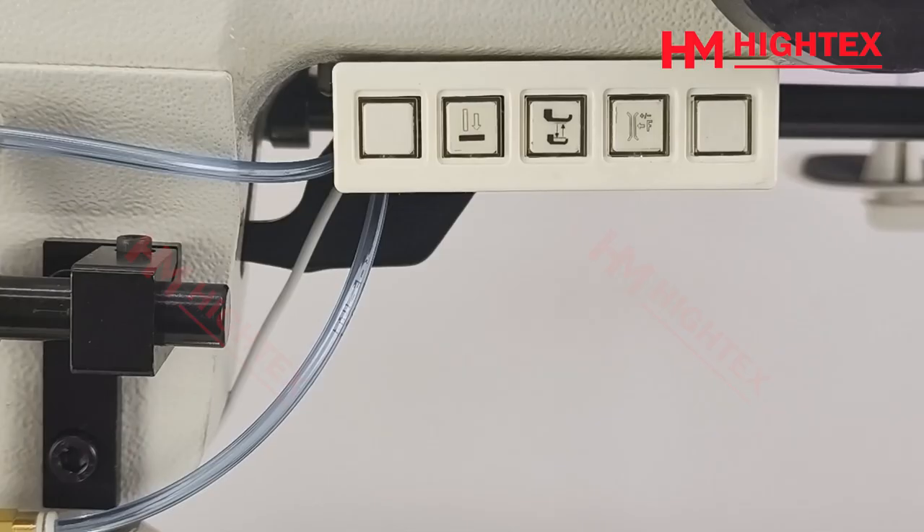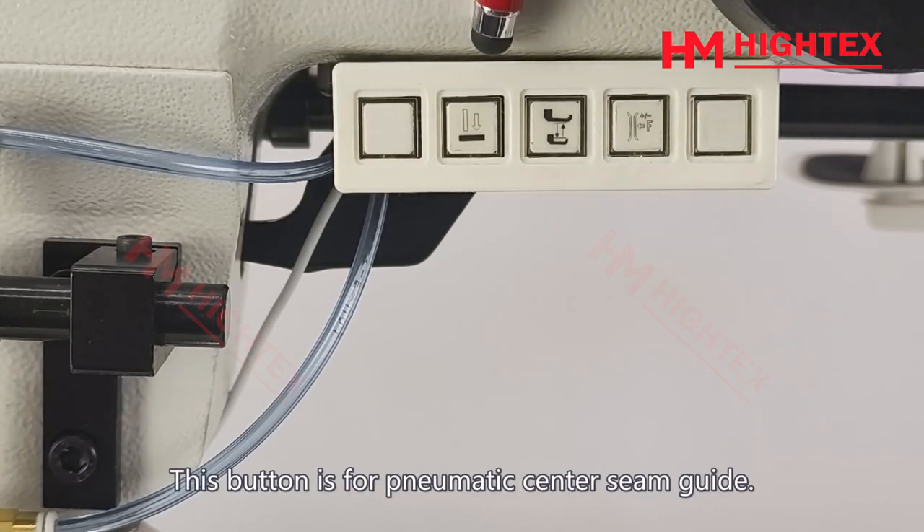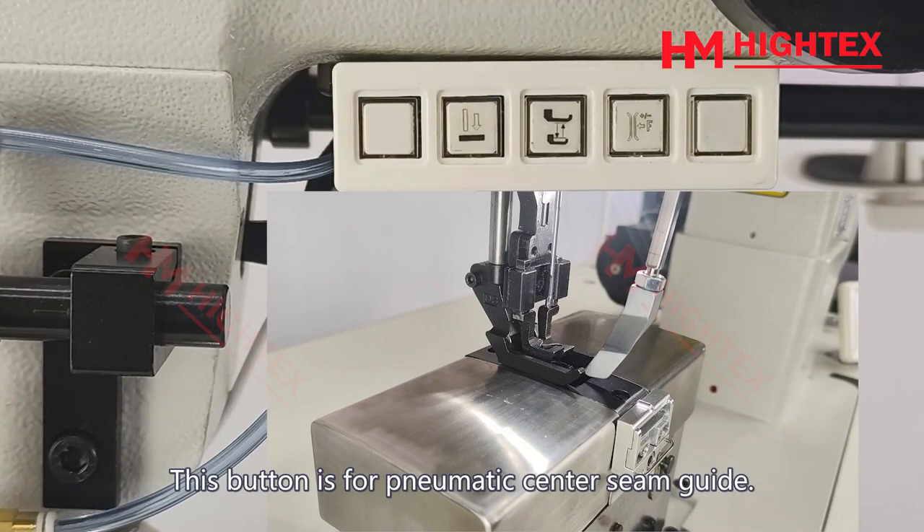Multifunction panel switch: there is a multifunction panel switch under the arm of the machine. This button is for the pneumatic center seam guide.